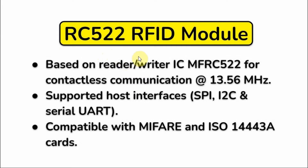The RC522 RFID module is based on the ICMFRC522 reader-writer, which is used for contactless communication running at a frequency of 13.56 MHz. It can be interfaced to a microcontroller using three different types of serial interfacing: SPI, I2C, and UART. It is also compatible with well-known contactless smart cards.